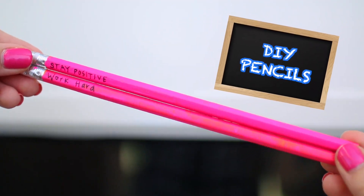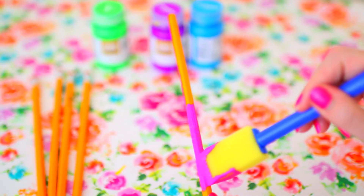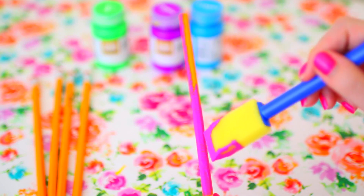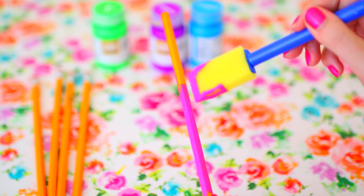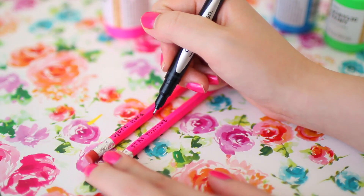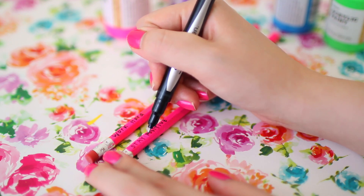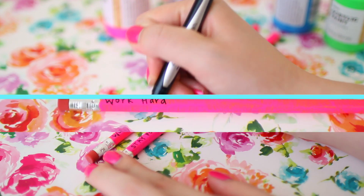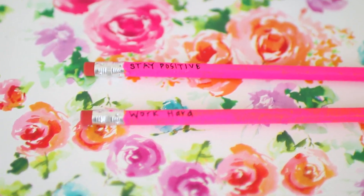Now it's time to DIY some pencils. I always see these pencils on Tumblr with cute little writing on them. All you need is a pencil and some paint — I recommend getting opaque paint so it covers the orange pencil. I had some issues because some paints weren't opaque enough, and the pink one was the only one that worked. Then you take a Sharpie and write some motivational words. I wrote 'stay positive' and 'work hard' as a reminder to stay strong during school. I love how these turned out — they look exactly like the ones on Tumblr.